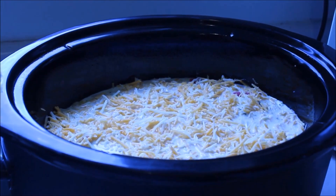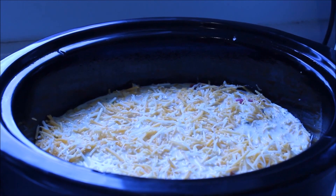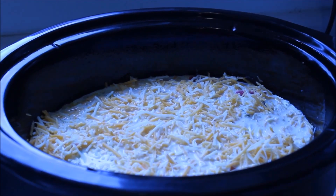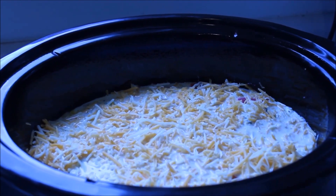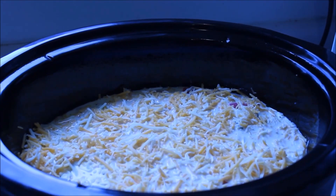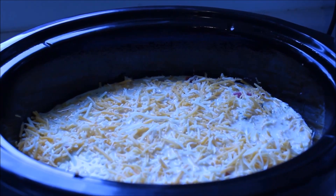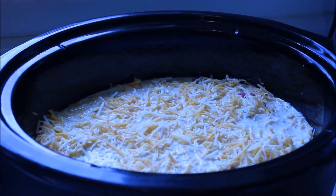Now everything's in the slow cooker. I've put a heaping quarter cup of each kind of cheese in a bowl, mixed them up, and put them all over the top. One of my subbies said it was my fault she didn't turn on her slow cooker because I didn't mention it — so turn on your slow cooker! I have mine on low and I'm going to cook this for three to four hours. Check it, but do not stir it — you want your cheese on top to melt down in. Hopefully we'll have a lovely dish pretty soon.